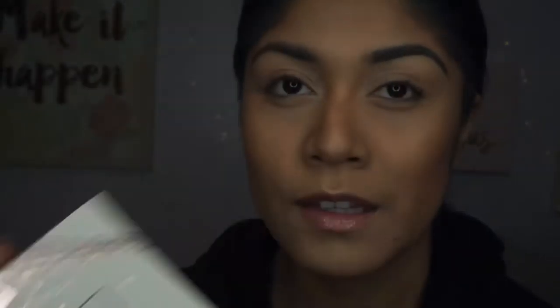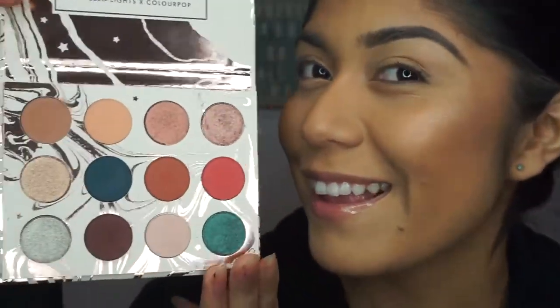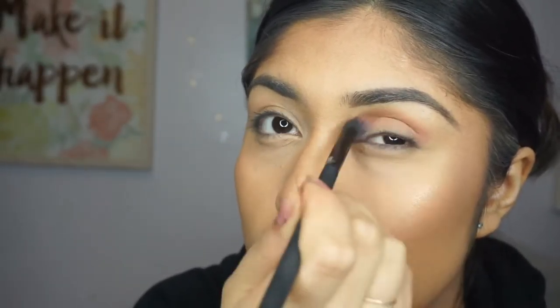Now let's go ahead and get to the video. First, I'm going to use a transition shade — I'm going to be using the color Twinkle, which is basically one of the lightest shades in the palette. That's why I'm using it as a transition shade. I'm just going to put this all over my eyelid.